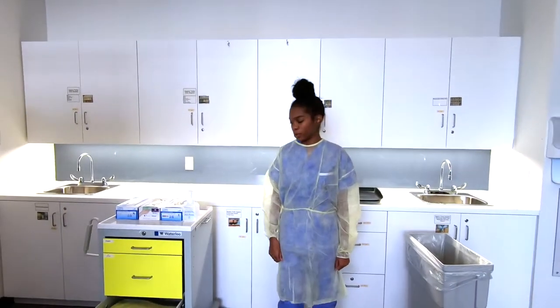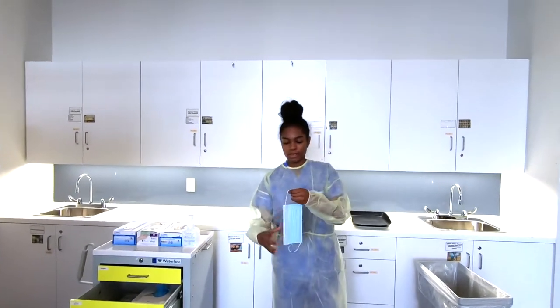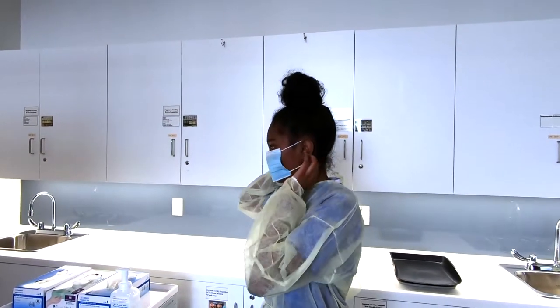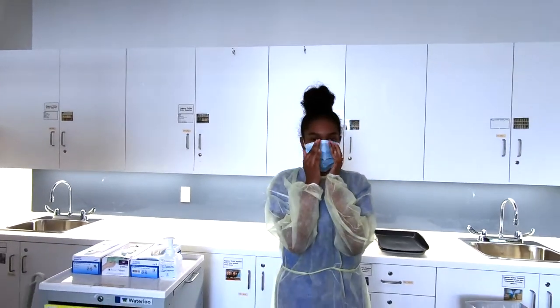Now to don the mask, we're going to make sure that it fits over the top of our face, covering the chin and nose. We're going to adjust the metal part and shape it to the bridge of our nose. The straps are going to go over the ears, and then we'll adjust the metal band over the bridge of the nose.